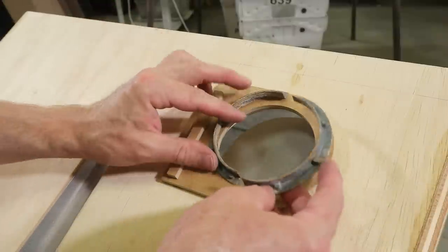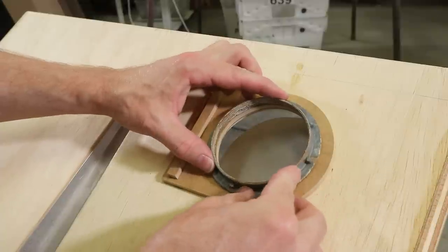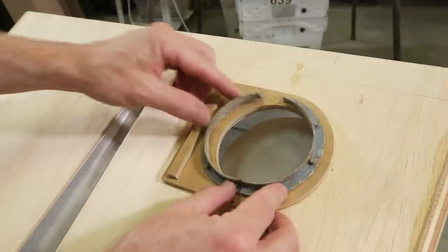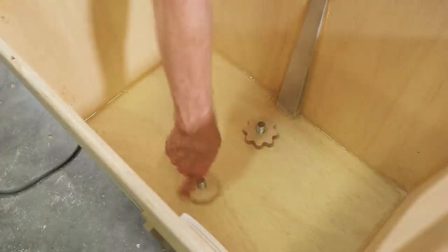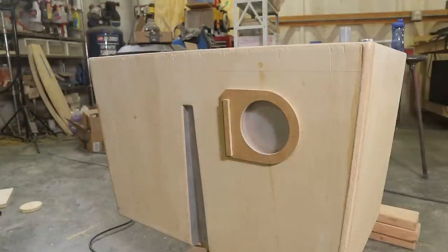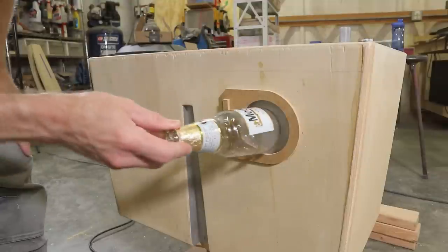I just removed this broken nut from a sink drain which I think would add the perfect detail, so I'm gonna pick up a new one next time I'm out in the real world. When he stands up it's not too bad — I think that'll work.